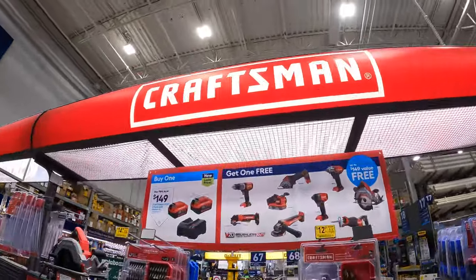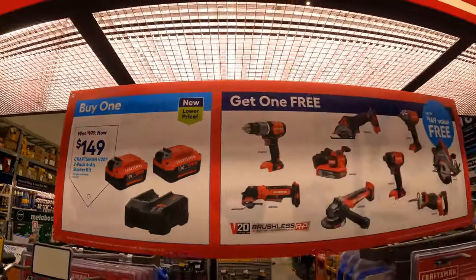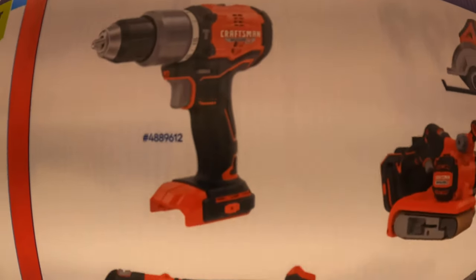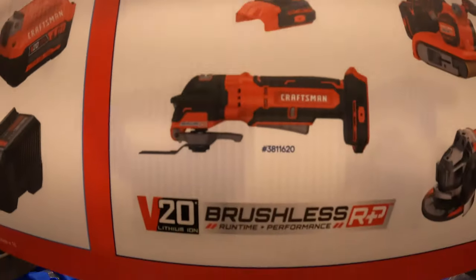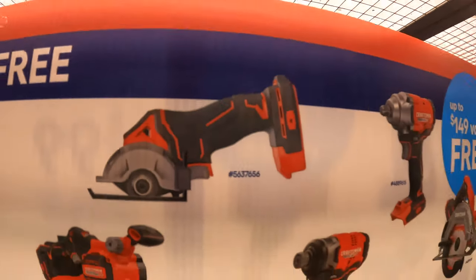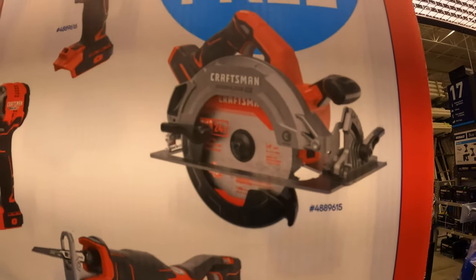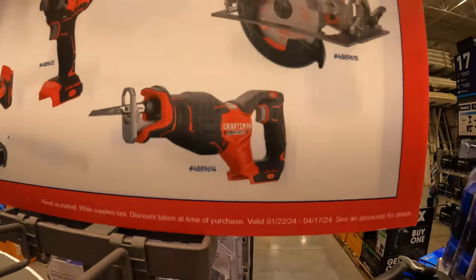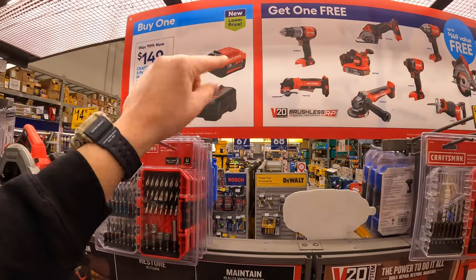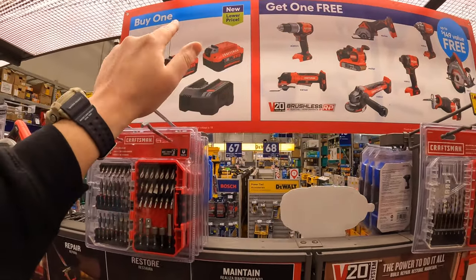Craftsman does have this going on. $149 for two 4-amp-hour batteries and a charger — and you get a free brushless RP tool with that. The tool you get to choose from: a hammer drill, oscillating tool, paddle switch angle grinder, belt sander, 3-inch cutoff tool, impact driver, low-range impact wrench, 7¼-inch circular saw, and a full-size reciprocating saw. If you're a Craftsman user and need to upgrade, this is a great price for two 4-amp-hour batteries, charger, and a tool.